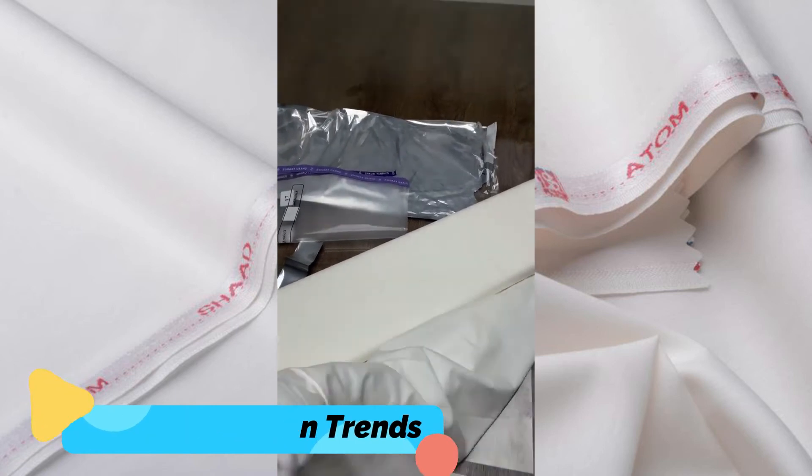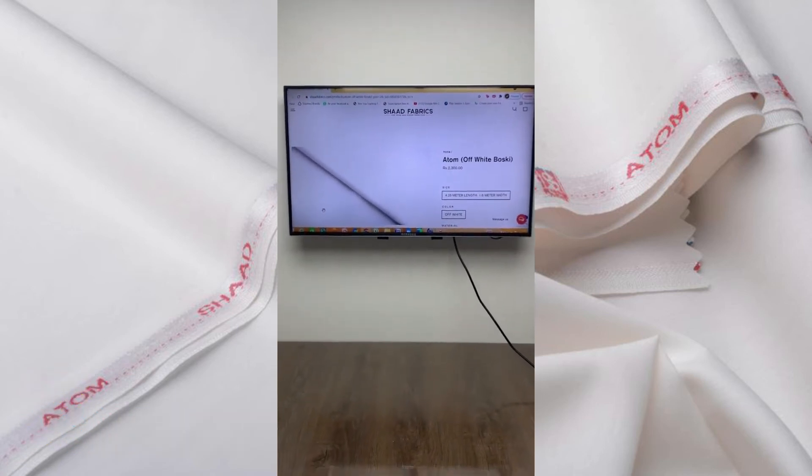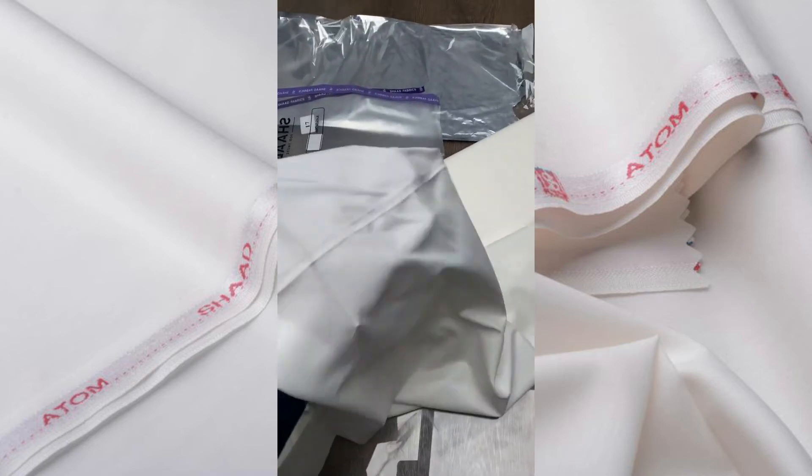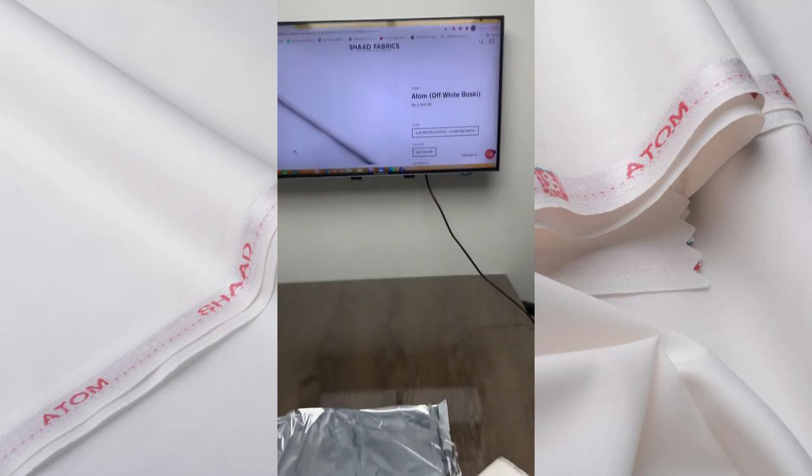You can see it on our website and purchase it for 2300 rupees. It comes in 4.25 meters, and if you have extra cutting, you can do it directly.